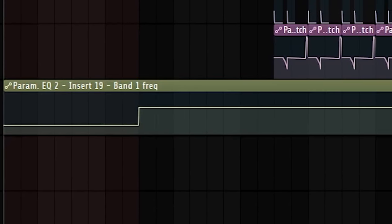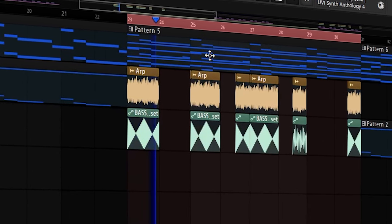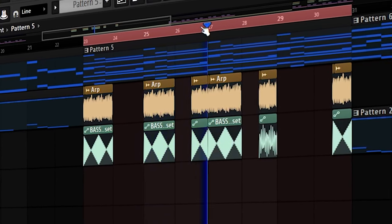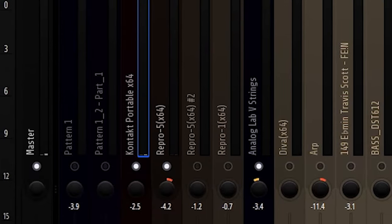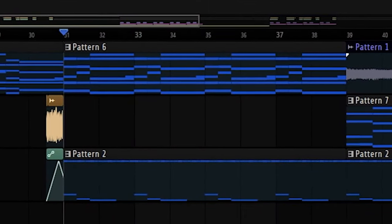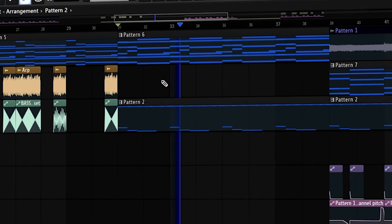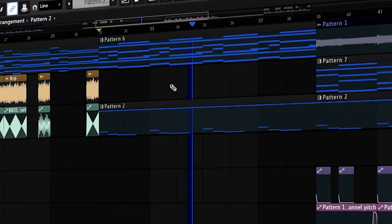I added some automation to the bass line so it doesn't clash with the arp. The three chord elements — the guitar and the two synths — I just leveled and panned them to opposite sides, and I think it sounds okay. I then basically cloned that pattern and made the melody ascending instead of descending. And now that I've got all the elements for the beat grouped together, I think it's about time that I start my final arrangement.